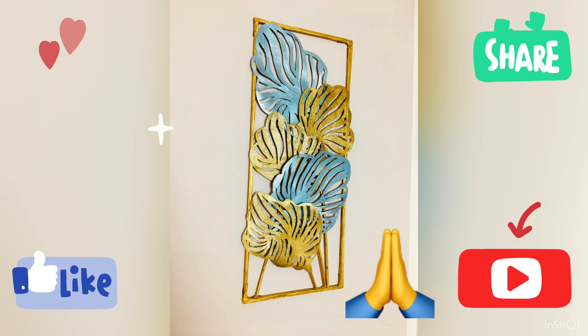Dear friends, hope you like this video. Let me know in the comments below what you think. Please like and share this video with your friends and family, do subscribe to my channel. Thank you so much for watching — until next time, bye bye!